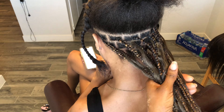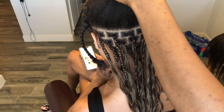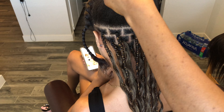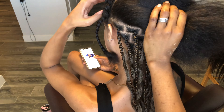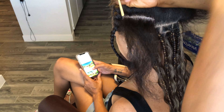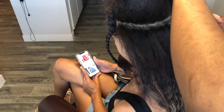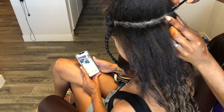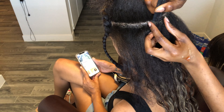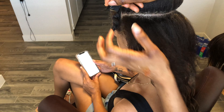Hello beautiful people, welcome back to my channel! Today I'll be showing you how to make these medium-sized goddess braids, also called boohoo nutless braids or gypsy braids — people call it different names. It's basically the regular pattern you do for nutless braids, medium-sized.